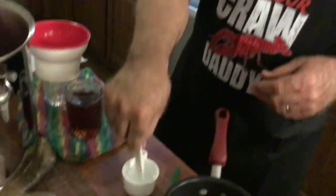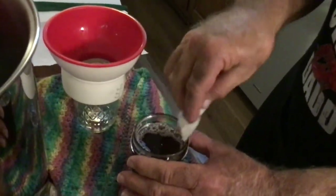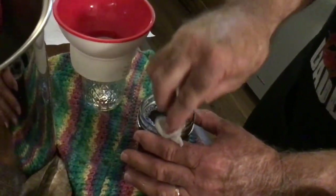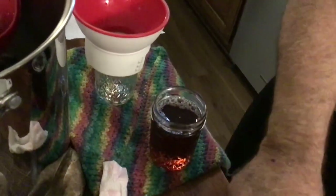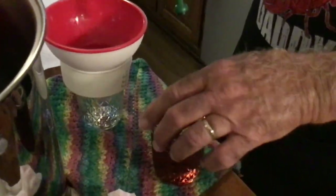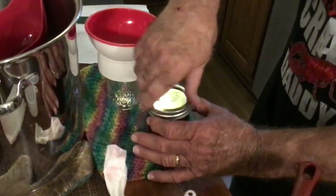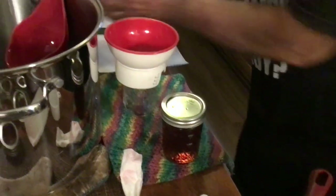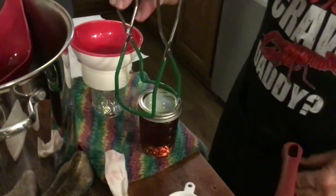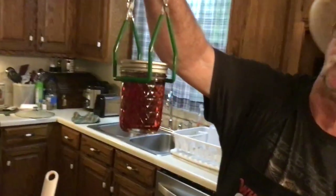We're going to take a paper towel dipped in white vinegar and wipe the top of our jar — be careful because that jar is hot. Take our lid, center it on there. Take a ring and put it on fingertip tight — just what you can do with your fingers. And we're going to put it back in the canner.